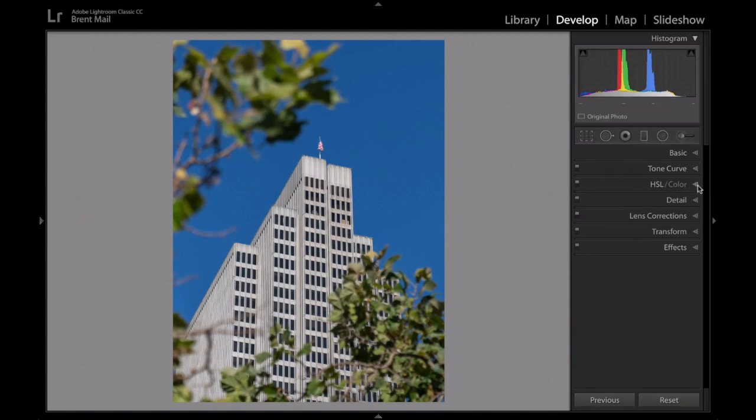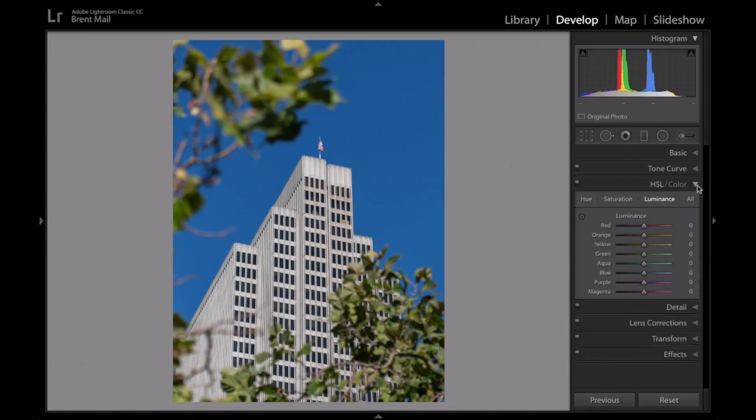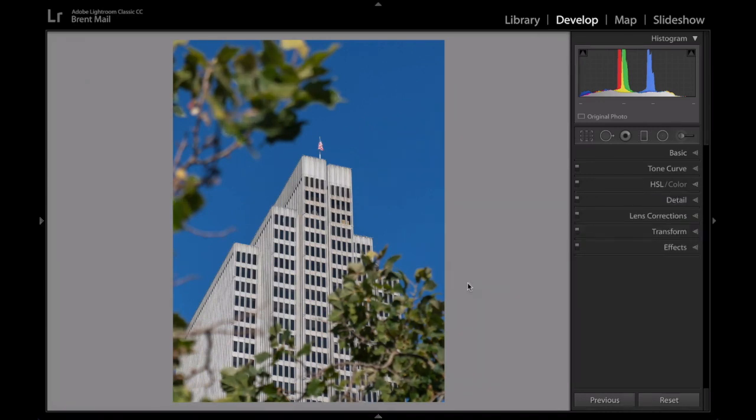Here's something really powerful. If you go to the Hue Saturation Luminance panel and go to the luminance area, you can bring down the luminance — basically the brightness — of certain colors in this image. So let's bring down the brightness of just the greens. Look at what happens — that's huge. So there's a simple little trick to bring the brightness of just one color down. There's the before, there's the after. It makes the framing a little bit darker, and then you see the building and the flag.